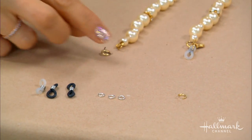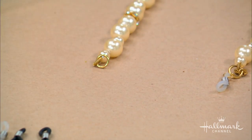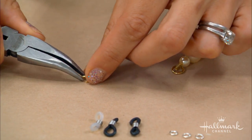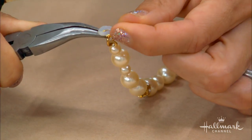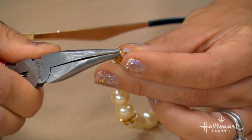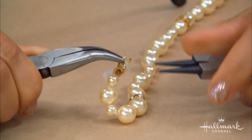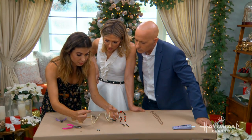First, you want to take off the clasp — I already removed the clasp from this necklace. If you know you want to wear it again, save the clasp because you can turn it back into a necklace. Now I'm going to take a jump ring, which I've already opened, and hang it onto the end of my necklace. I'll take this with my pliers, pull it on, then take one end of my rubber end and sift that right through. Now you take two pliers to close it — close it just like a door. And there we go, it's ready.